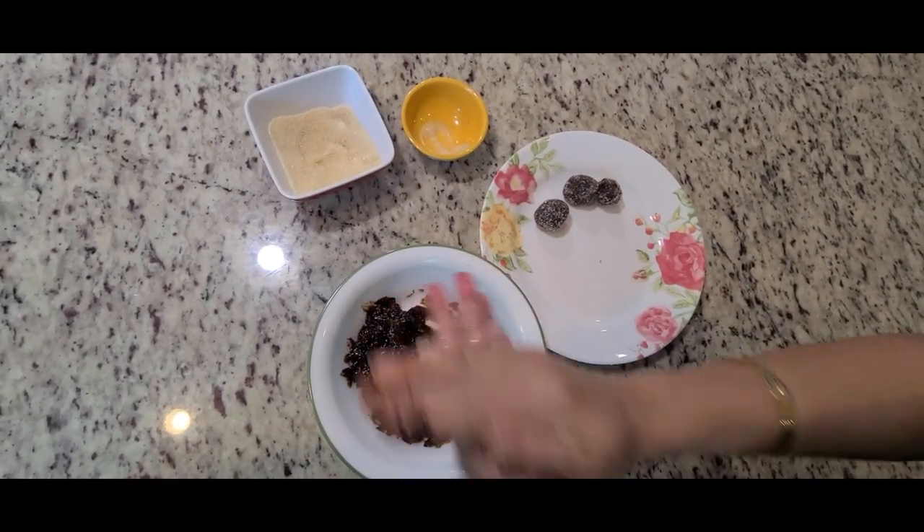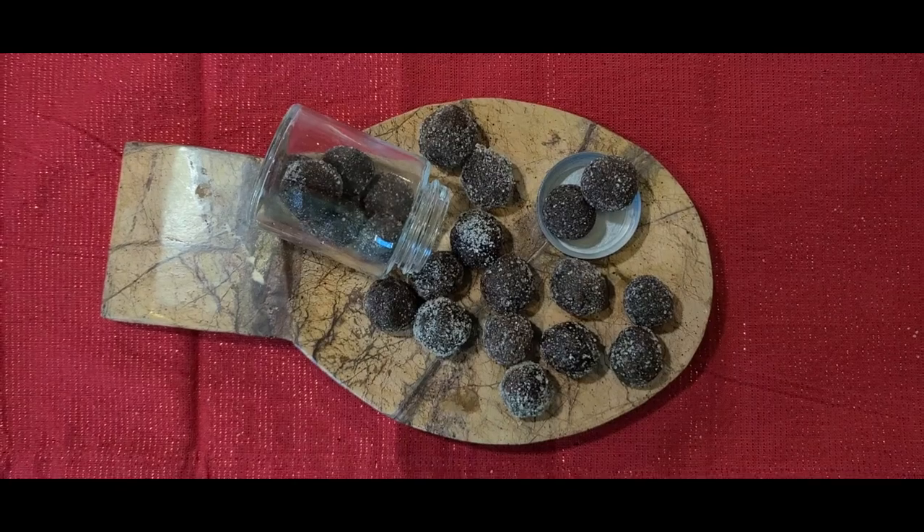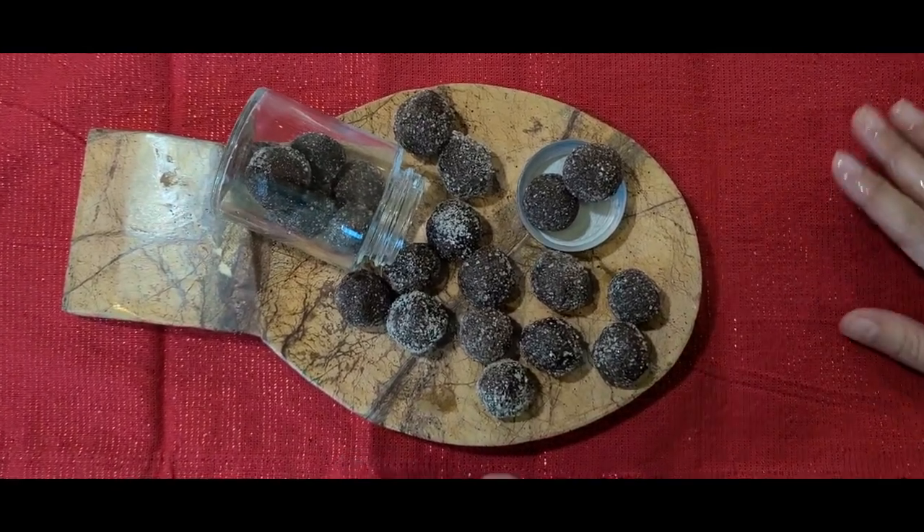You can store it for a month or so. You can see these are ready — I have reduced the size.